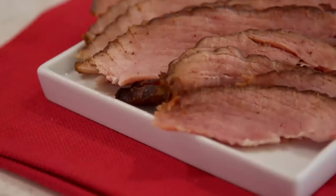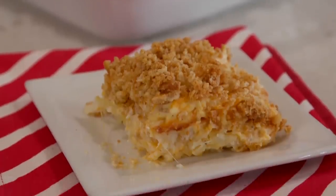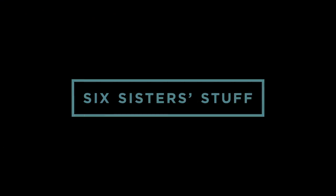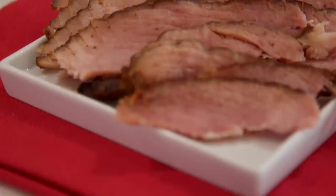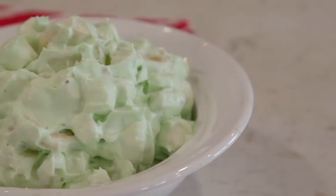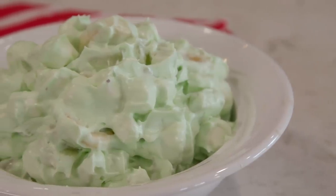Today on Six Sisters Stuff, I'm showing you what I make for my whole entire Christmas dinner. My name is Kristen and my sisters and I love sharing simple, easy recipes with you guys so you can get dinner onto the table. Today is our Christmas dinner video. We have ham, we have amazing cheesy potatoes, we have Parmesan rolls, and then we have my mom's pistachio jello salad. So that's what we're making today.